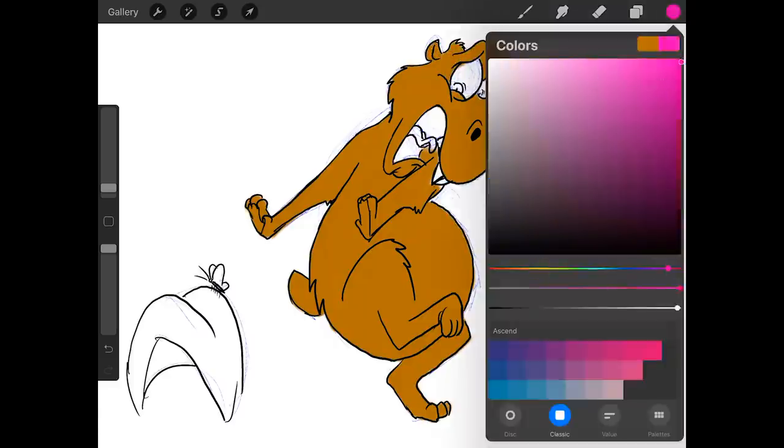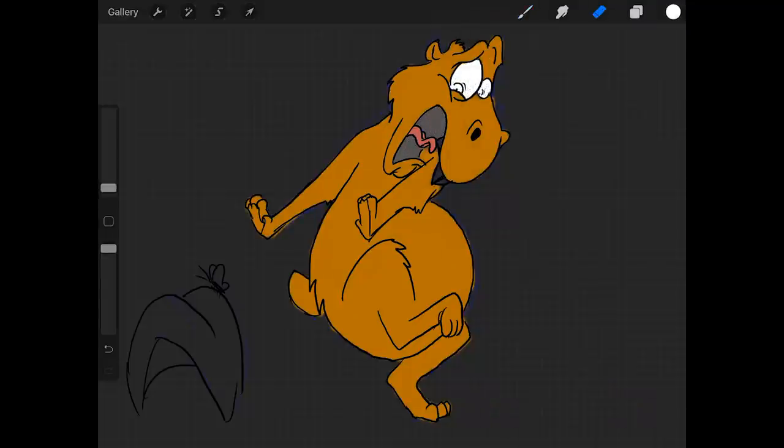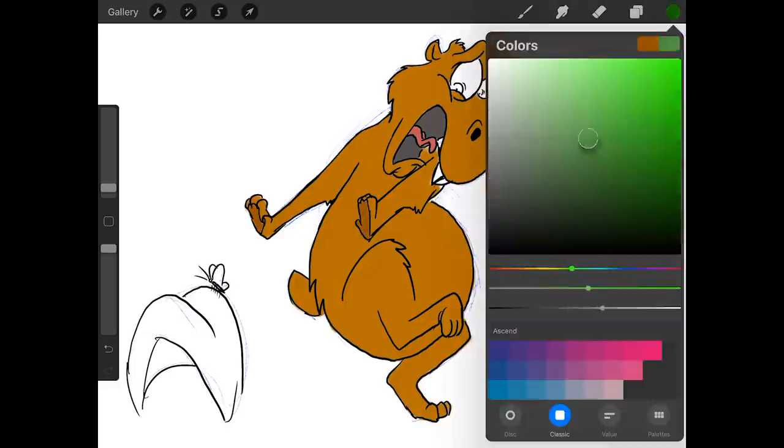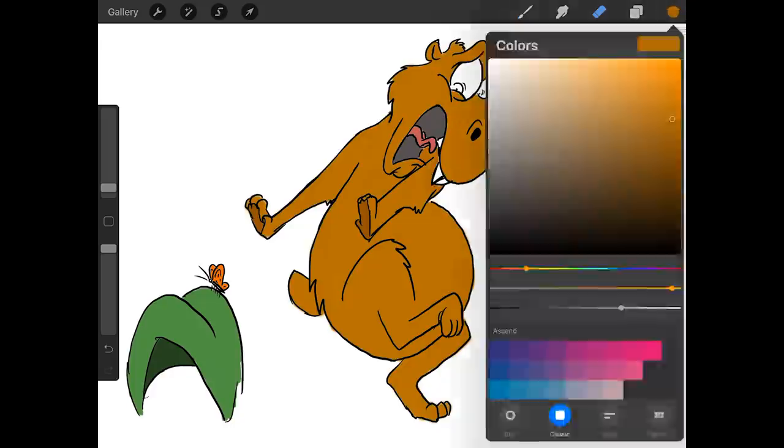I made him afraid of a butterfly because I think that's just hysterical. I also really wanted to do something with his eyes — what I call the VeggieTales eyes, where one eye is huge and the other is really little. And I put little accent marks around to show that he's really fearful. He's just got this whole other dimension about it. There is my anxious capybara.